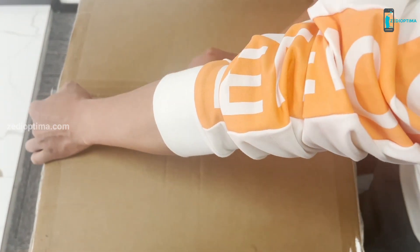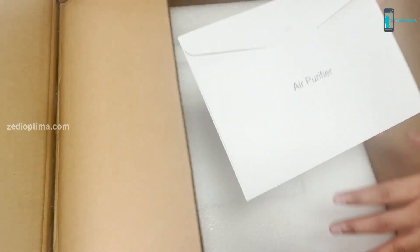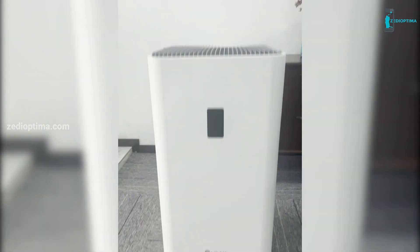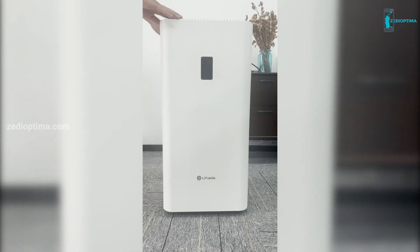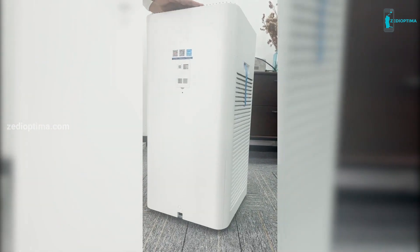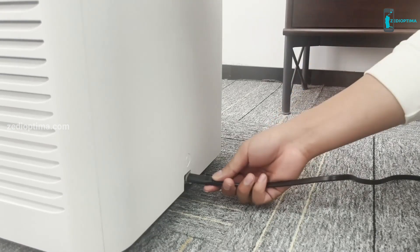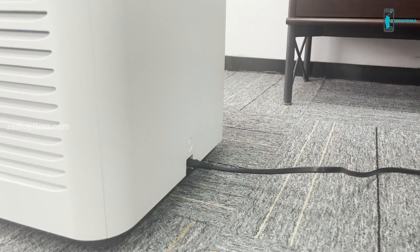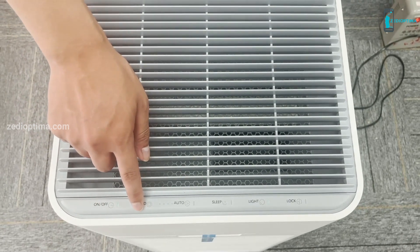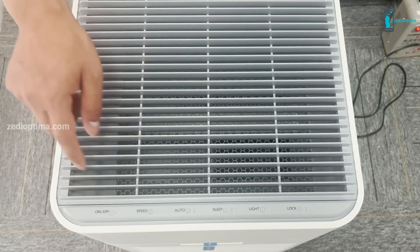It comes in a sturdy cardboard box with styrofoam for safety. Here is an instruction manual and this is the power cord. The unit is limited to AC 120 volt, 60 Hz power only. Take out the power cord and plug it into the connector at the bottom of the machine. After the power is on, the power button indicator will light up. Let's connect the power cord and start the air purifier. Here is the display screen.